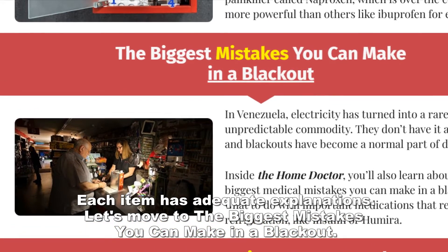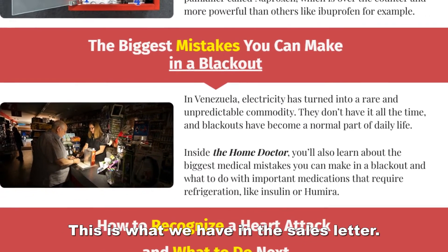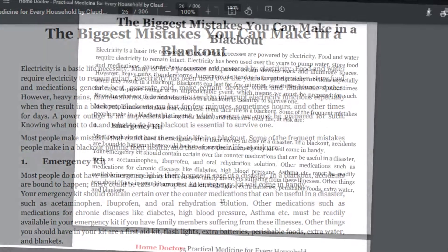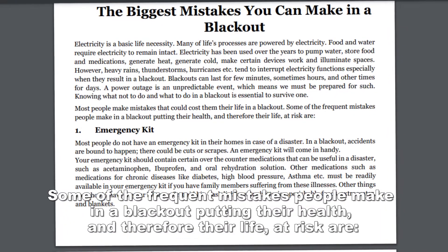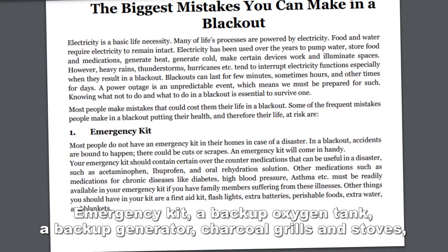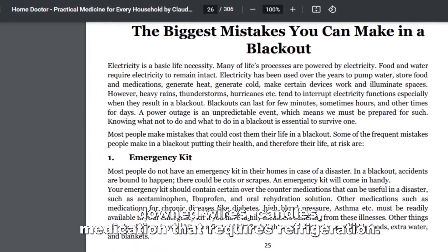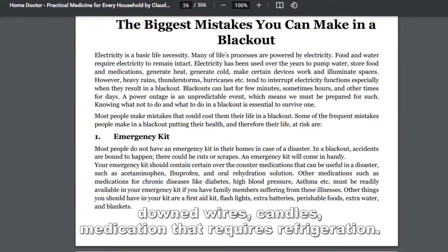Let's move to the biggest mistakes you can make in a blackout. This is what we have in the sales letter, and this is the actual subject in the book. Some of the frequent mistakes people make in a blackout — putting their health and life at risk — are: emergency kit issues, a backup oxygen tank, a backup generator, car coal grills and stoves, downed wires, candles, and medication that requires refrigeration.